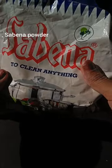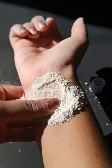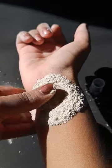That is Sabina powder. Take a little amount of Sabina powder and scrub it for two to three minutes, and it's gone.